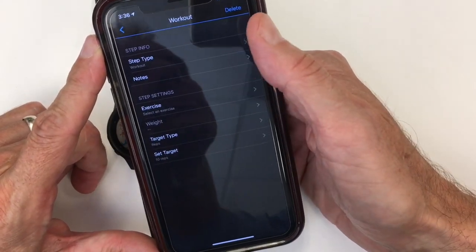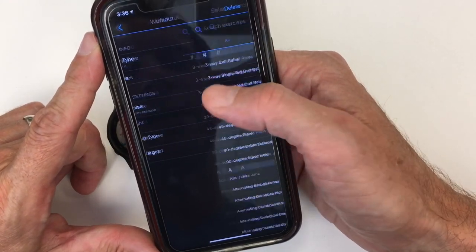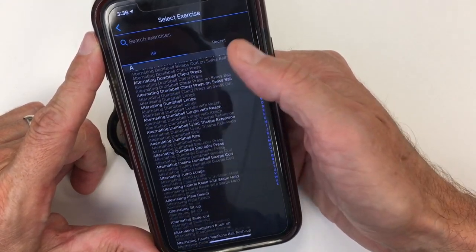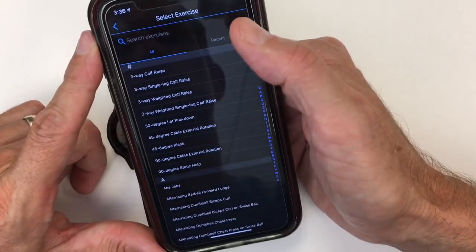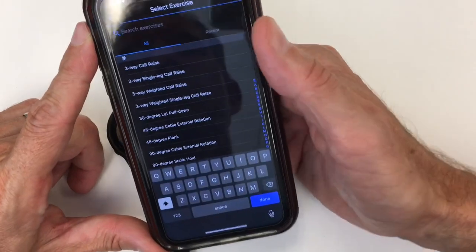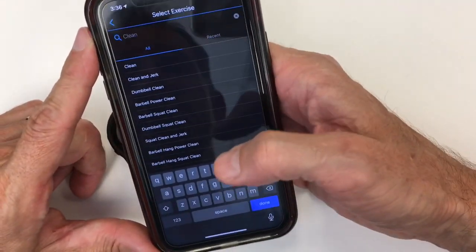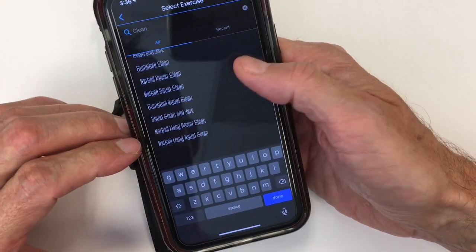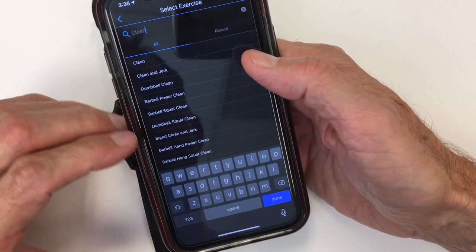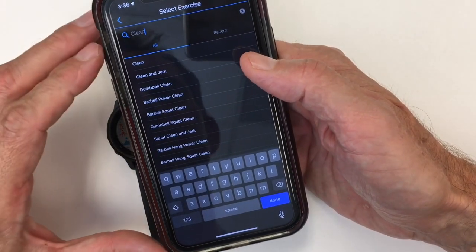One of the things that's functionally really useful is you go in, select your exercise first, and there are a billion exercises. One of the things I found with the Coros was that it was really lacking a lot of basic CrossFit movement. So let's look at some of the basic ones — just type in 'clean.' You have clean, clean and jerk, squat clean and jerk, barbell hang power clean, dumbbell clean. There's not a dumbbell hang clean, but that's fine.